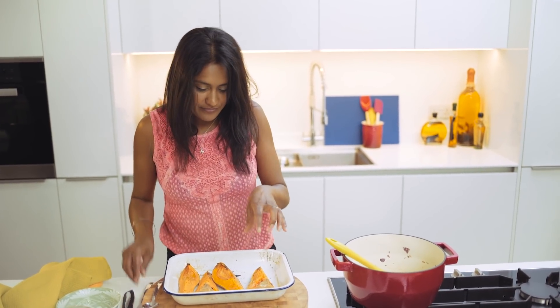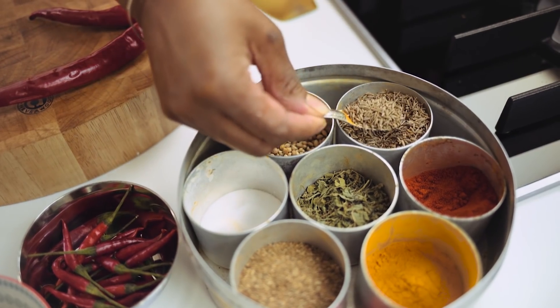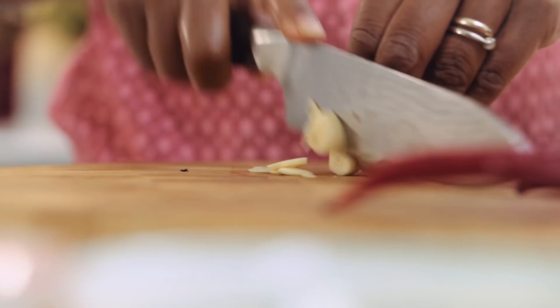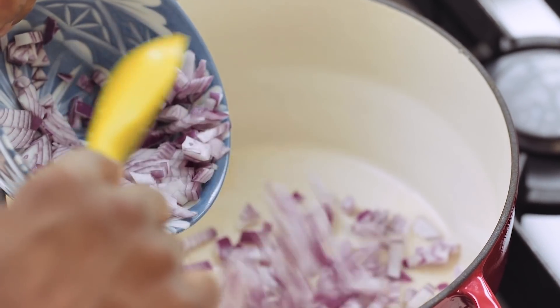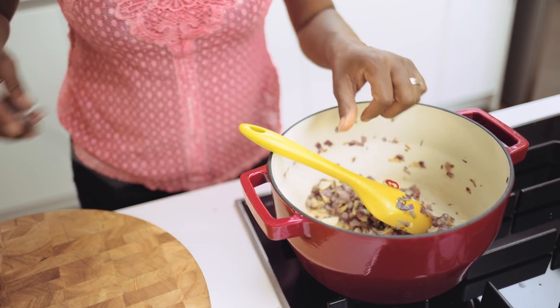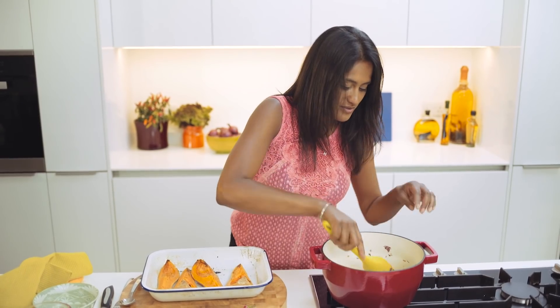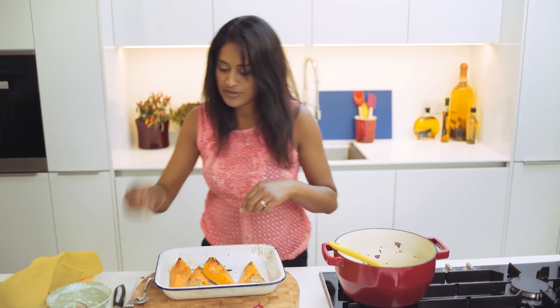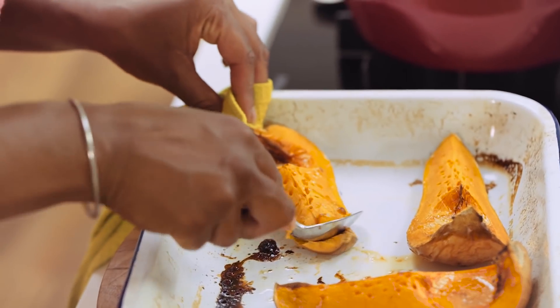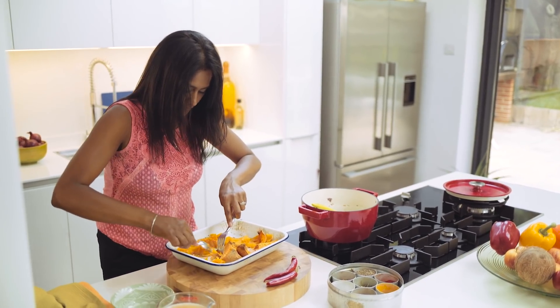Whilst I was baking those off, I got my base ready — and it's really simple. A little dollop of oil with some cumin seeds for a lovely sort of warmth, ginger and garlic, some red onion that I've just sweated off, and a little bit of chilli because I like to put a bit of heat with this soup — it balances with the sweetness from the squash really well. So that's been cooking away, and now I'm just going to scrape off the flesh of the butternut squash.